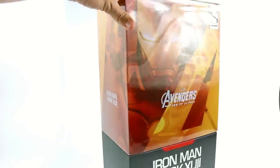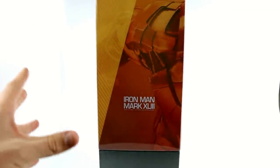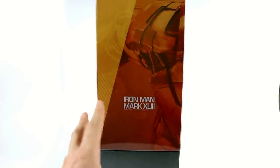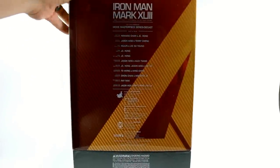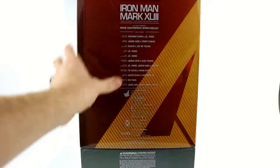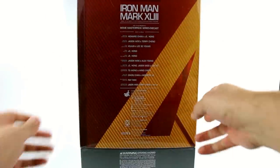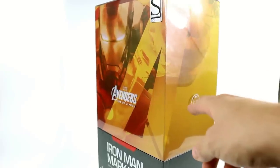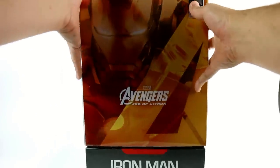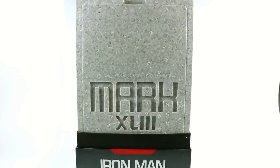It's got this clear plastic bit around it. If you have any of the other die-cast series figures — which this is a part of — you're very familiar with the box. It's got this clear plastic thing around it. Around the back you've got the cast and crew responsible for making the figure, and a continuation of that image from the front with just this arm coming up.